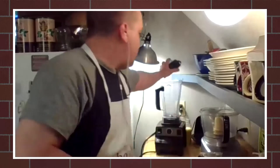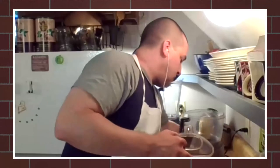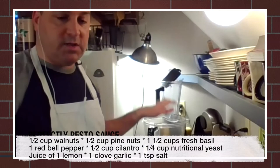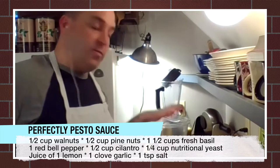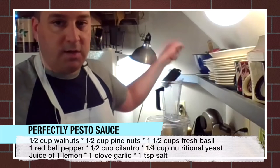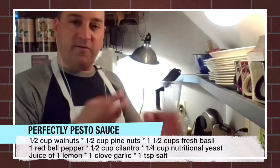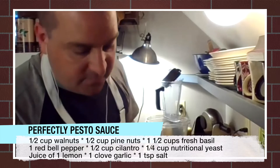So we're going to put the Vitamix away for a little bit and use a food processor for this one. In most of the sauces I make, I use the blender, but this one — the Perfectly Pesto Sauce — works a little bit better with the food processor. You can put it in the blender and it's fine, but it's going to make it really smooth and creamy, whereas pesto, you want it to still have some texture to it.